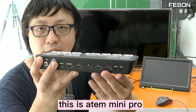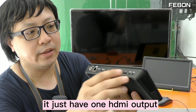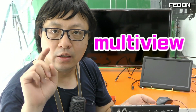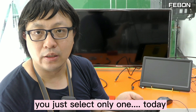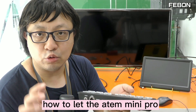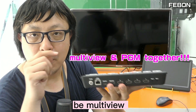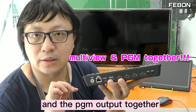Hi everyone, this is Antmini Pro. It just has one HDMI output. You can select the multiview or PGM, but at the same time you can only select one. Today I will show how to let the Antmini Pro output both multiview and PGM together.